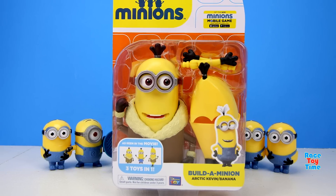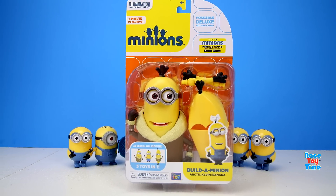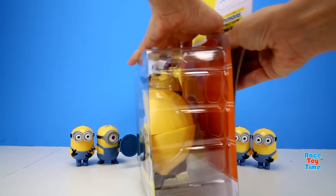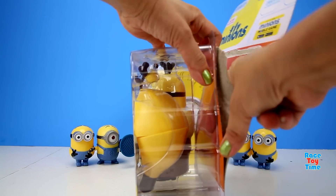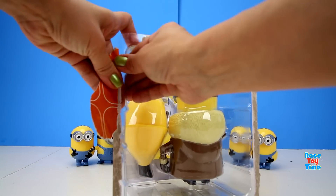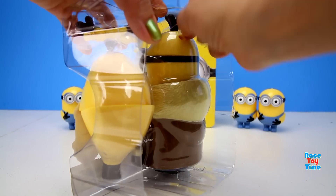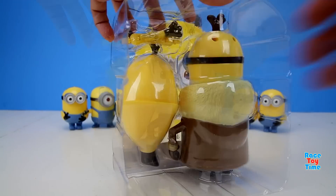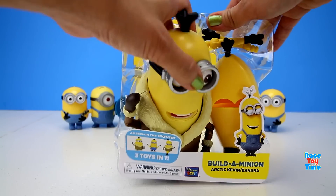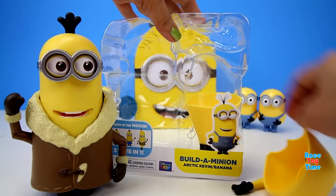Hi guys, Race Toy Time here! Today I'm going to show you this Build-a-Minion Deluxe Action Figure Kevin. He can either wear his coat or his banana attire. He says: 'Let me out!' 'Oh thank you, this packaging kept me comfortable all the way from China. I'm wearing my parka!'